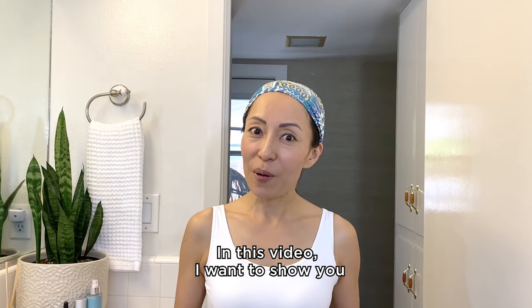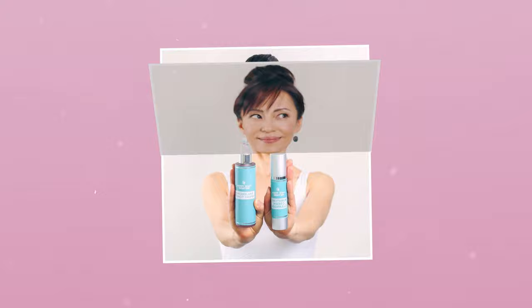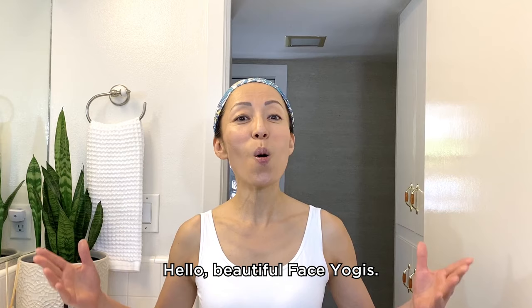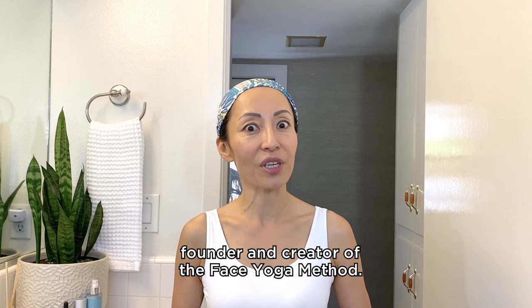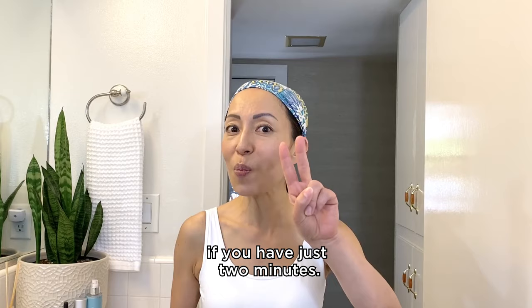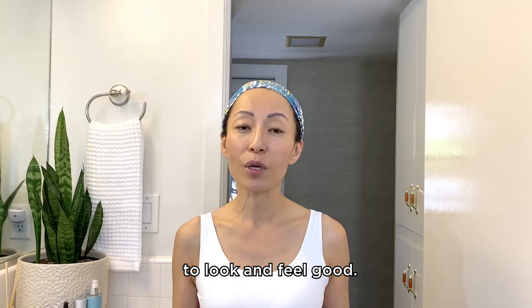In this video, I want to show you a short face yoga routine if you have just two minutes. Hello, beautiful face yogis! I'm Fumiko Takatsu, founder and creator of the Face Yoga Method. In this video, I want to show you a short face yoga routine if you have just two minutes. And I know all of us, even the busiest person, can have two minutes to spend for ourselves to look and feel good.